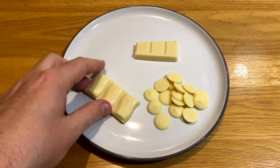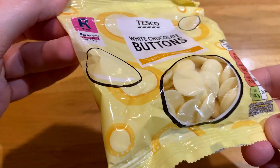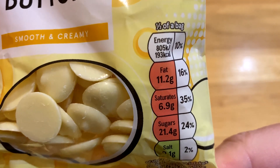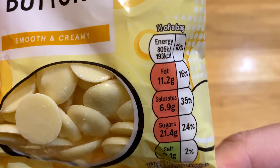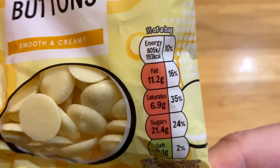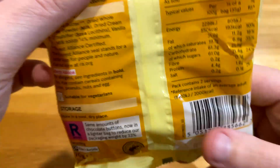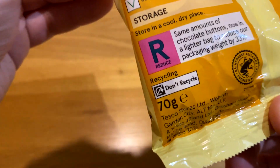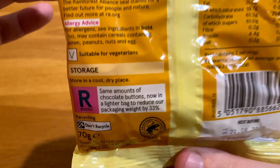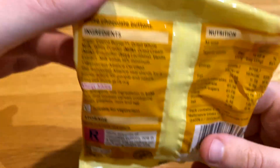Surprisingly, after this taste test I'd actually prefer the Tesco white buttons — but it depends what I'm eating. If I'm going to eat a whole bag, probably the white buttons; if I just fancy a square or two, it's got to be the Milky Bar. I didn't expect the Nestlé Milky Bar to be as sickly as it actually was. With 52.5g of sugar per 100g, it's literally just like getting a bowl of milk and pouring 50g of sugar in it and calling that a snack — just in chocolate form rather than a bowl of liquid.